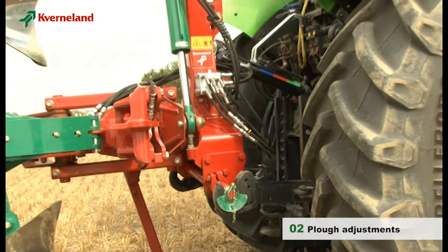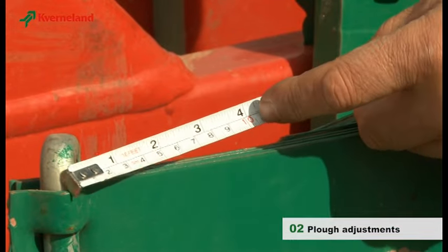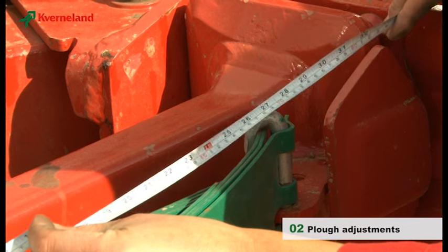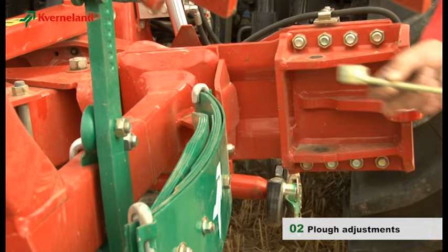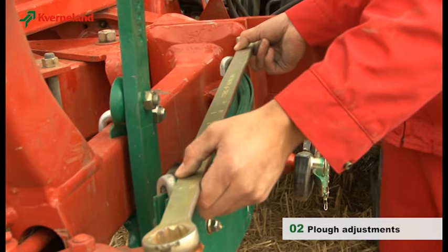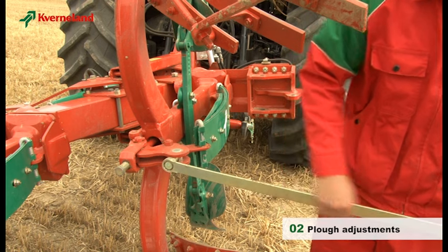Now the plough can be connected. On an auto-reset plough, the leaf springs should be preset to a length of 70 cm. Measure the distance between the two leaf spring pins. You can also make this measurement with the long spanner, which is marked accordingly. Necessary corrections can be made with it.